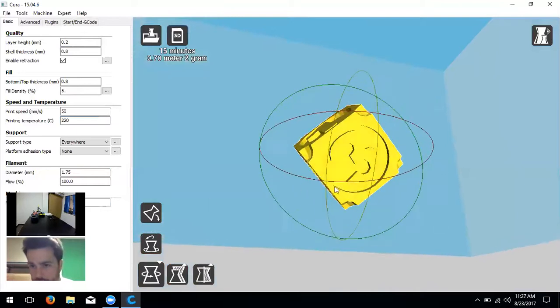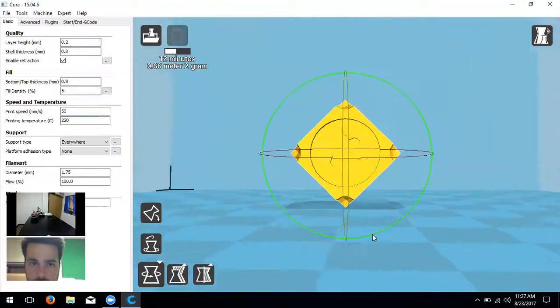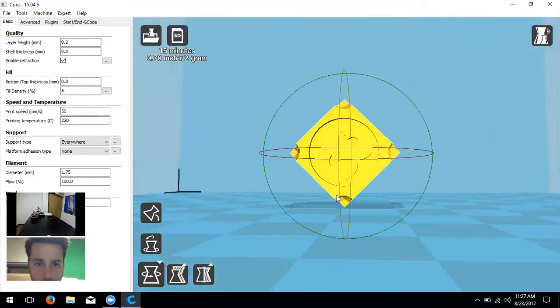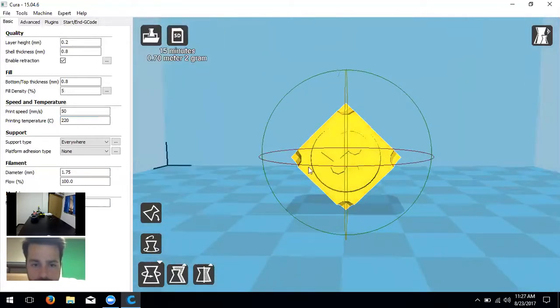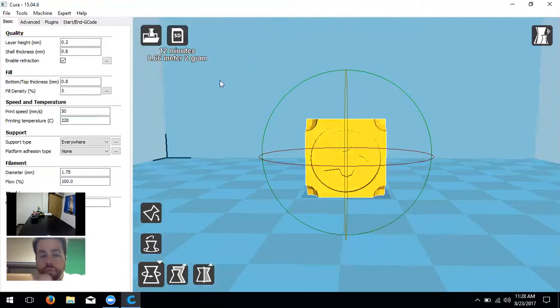If we reset the rotation and then put the dice at an angle — say a 45-degree angle — it would actually print at that angle. But that probably wouldn't be a good choice for this shape since it has flat sides. The idea is to manipulate orientation to lessen support time. Rotating it back reduced print time from 15 to 12 minutes, showing how model orientation affects print time.